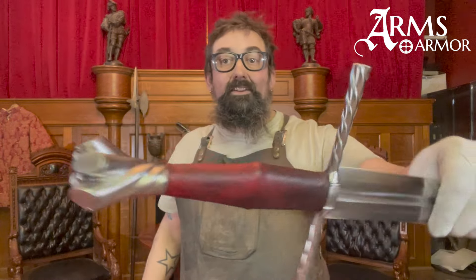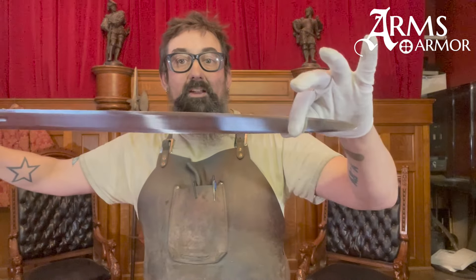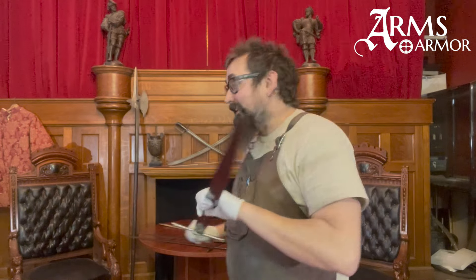So again, there you go — the Bohemian broadsword by Arms and Armor. I've got a couple of antiques too we can look at.